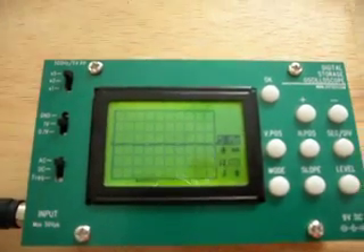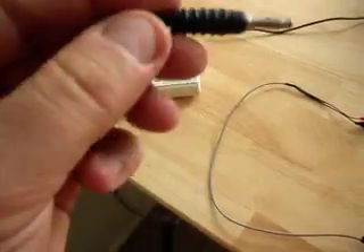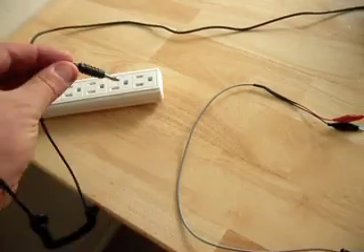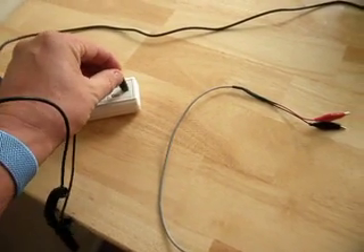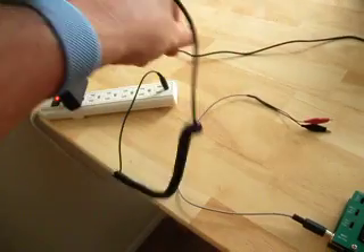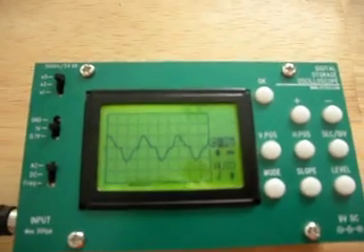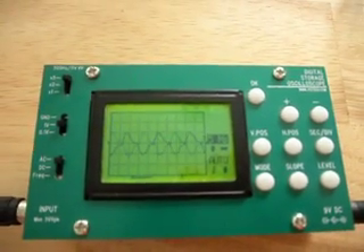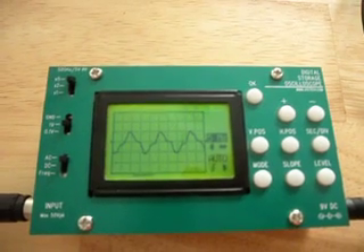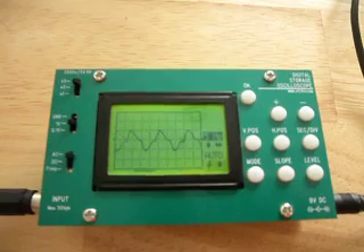I'm going to let go of the probes and we'll see that noise go away. Now I've got my anti-static strap and I'm going to plug it in to the grounding system of the house. I am now connected into the grounding system of the house, and this is the waveform that is now on my body — about 10 volts peak to peak, 60 hertz AC.